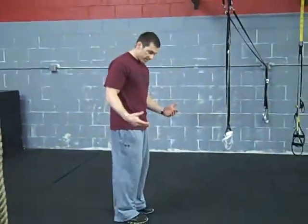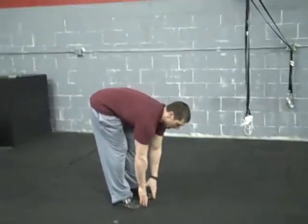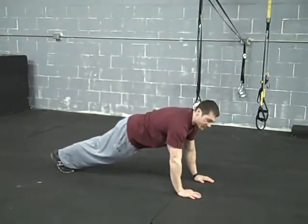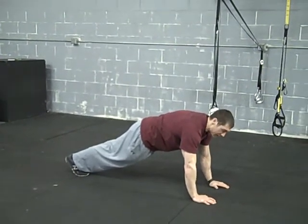Basically, what you're going to do is start up, feet together. Start by touching your toes. You're going to have your fingers on the floor. From here, you're going to walk out just to a push-up position. This will be your first level right here. Walk out to a push-up position, and keep your abs tight.